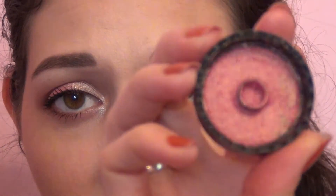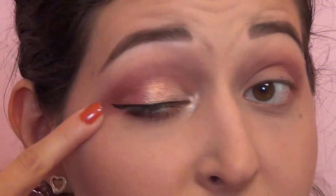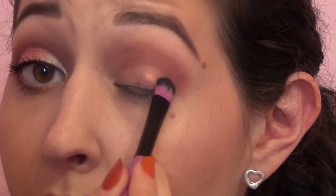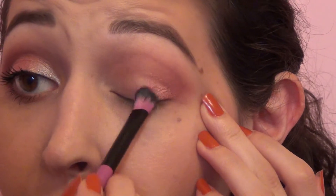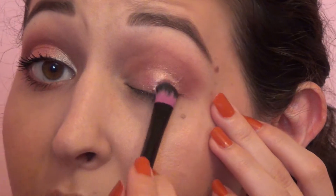Now I'm gonna go in with the star of the show, which is a Makeup Geek duochrome pigment called Wildfire. It's just a gorgeous orangey reddish color — it shows all different colors and looks just like a sunrise. First I'm going to get my brush a little bit wet with some Fix Plus, just like two spritzes — not soaking wet but wet enough to help place down that product. I'm gonna put that right on the lid, about two-thirds of the way. You can build that color up just a little bit but it's pretty pigmented.